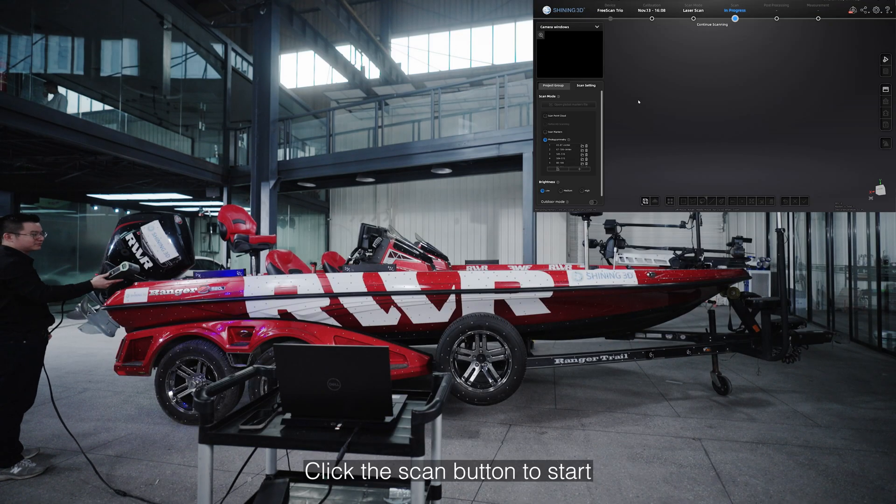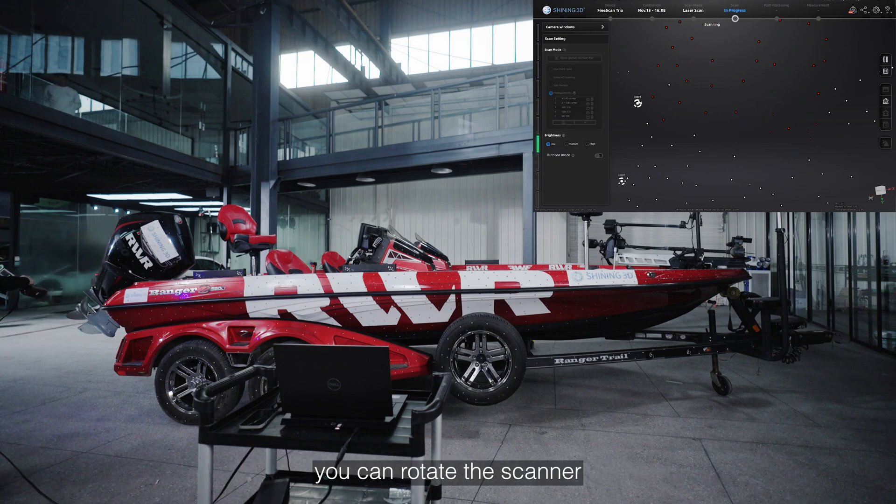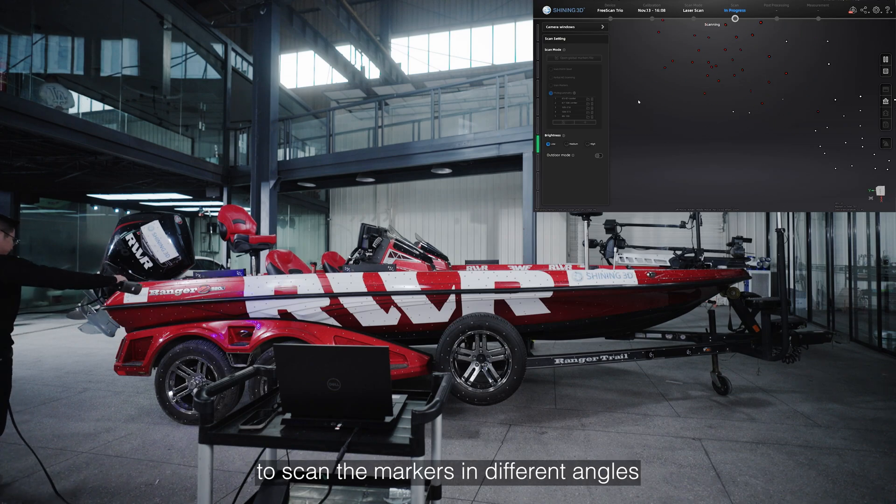Click the scan button to start. We will scan the markers and coded markers. You can rotate the scanner to scan markers in different angles.